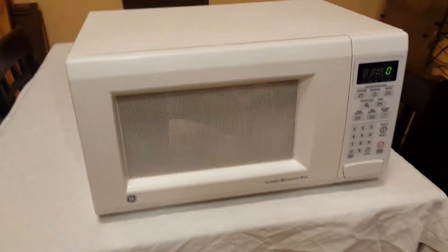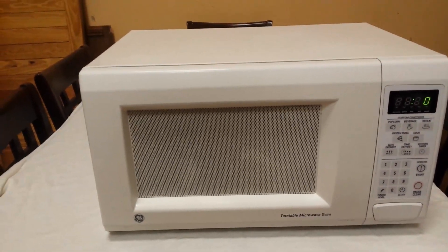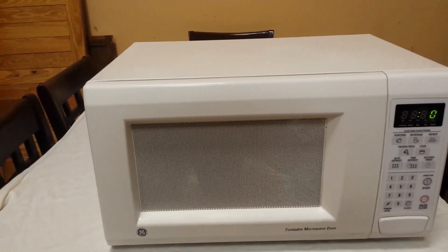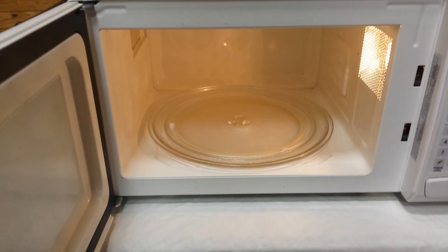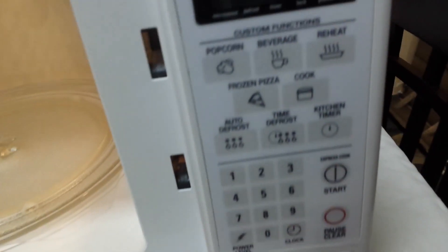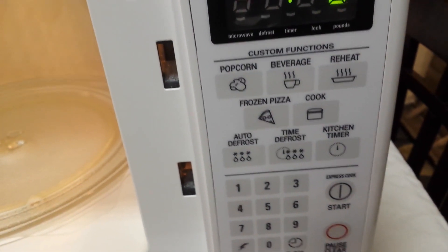Hey guys, nice GE microwave. It's 21 inches wide, 14 and a half inches deep, and 12 inches high. The interior is perfectly clean with a nice carousel. It has all your controls: popcorn, beverages, pizza, and a cook setting.